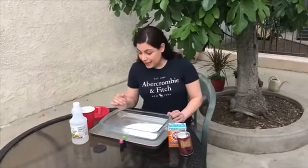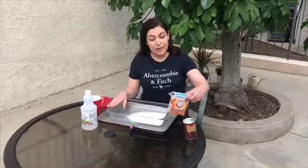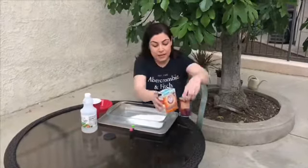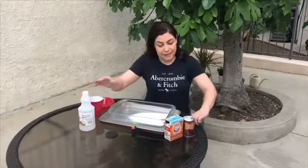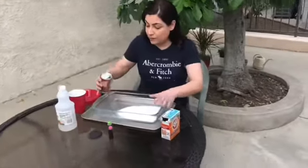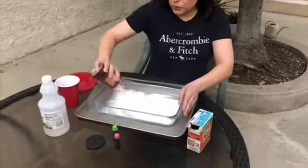Let's start our very funny and exciting reaction! Friends, you need baking soda — it can be in a box like this or like this. You also need vinegar, a dropper, and some food colorings. Let me put some baking soda out, and you need a tray like this so you can do your experiment inside of this dish.